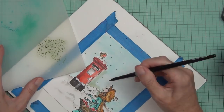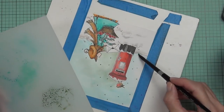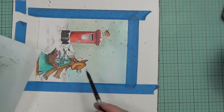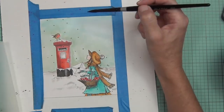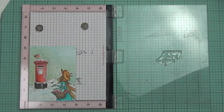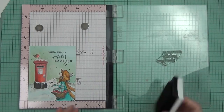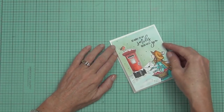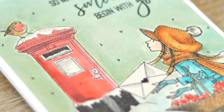I changed up the colors this time because the post box had to be red — it's practically the law. I used to love those red post boxes when I lived in England. Since there was already red in the post box and an orange scarf, I didn't want a pink dress, so I used Peacock Feathers distress ink for a blue-green color. Once I added green to the background and red flowers to the basket, the whole thing came together. The sentiment from the Love Sentiment set fitted perfectly in the space, making it almost a one-layer card.